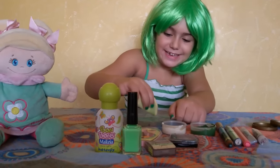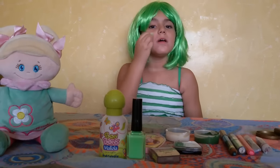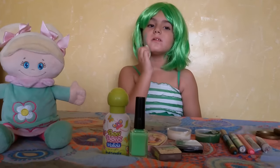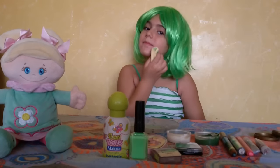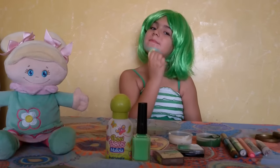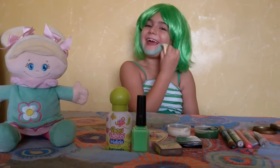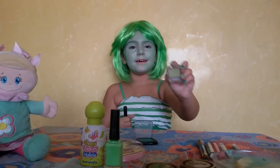Green. I'm going to put it all over my face. Now we're going to use this green one.